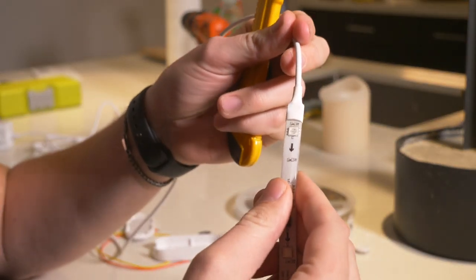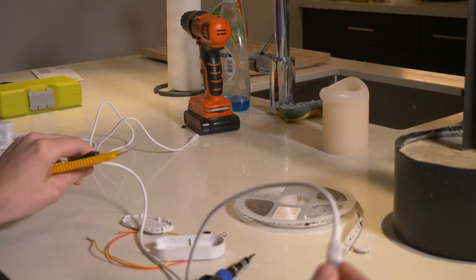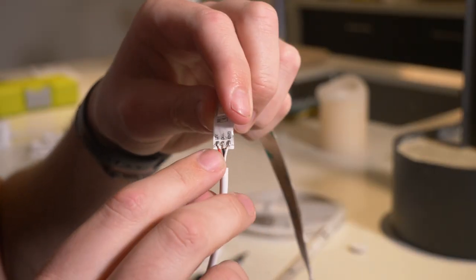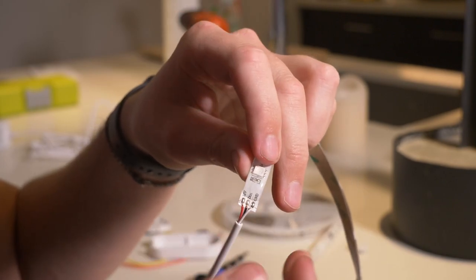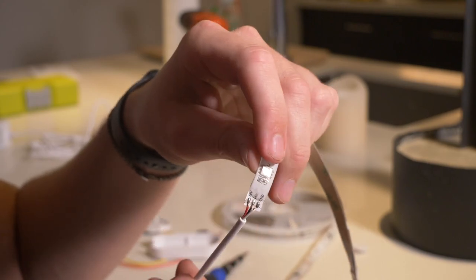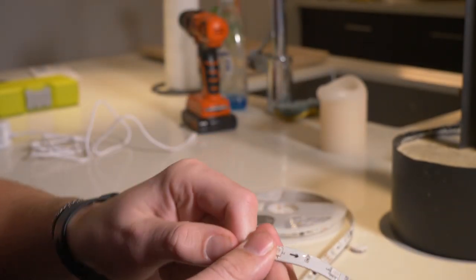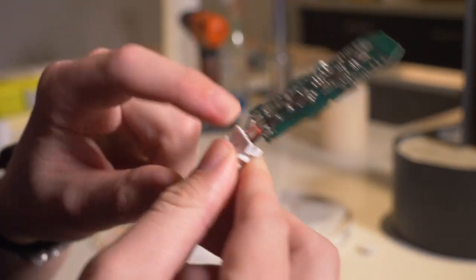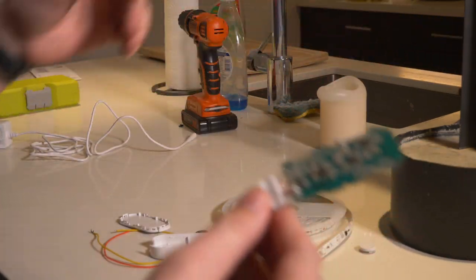We're going to cut the LED strip controller off since we already have it wired in the back — this is just going to be an extension. We're wiring our new leads in right here. The black wire is positive, white is ground, and then we've got the DIN which is the signal wire. We're removing those three original wires and replacing them with the three wires running from the back.